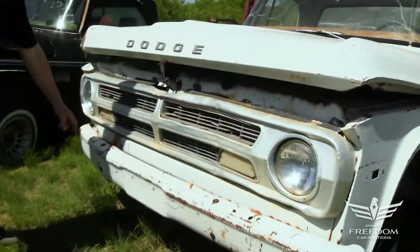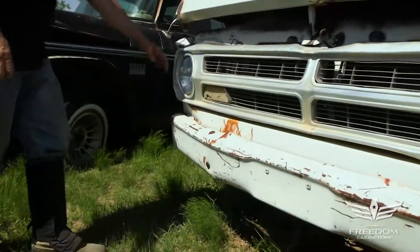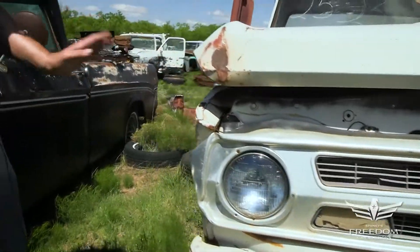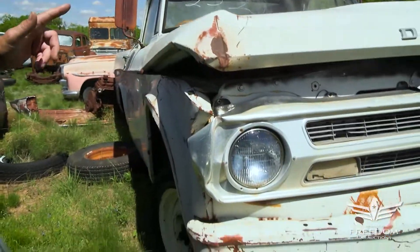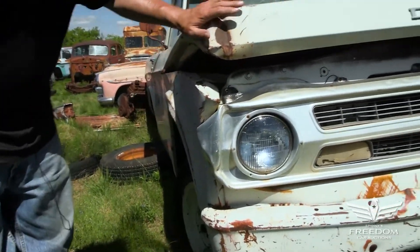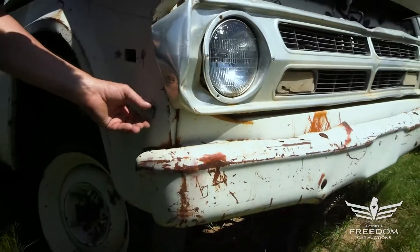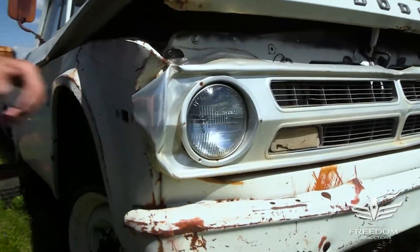The front bumper is a little smunked right here — it got whacked, a little bit bent up. The fender is also a little crunched, but that stuff's no big deal. The bones of this truck are super solid. This is the original white paint, and there is no rust here. I'd rather see dents than Bondo and rust any time.